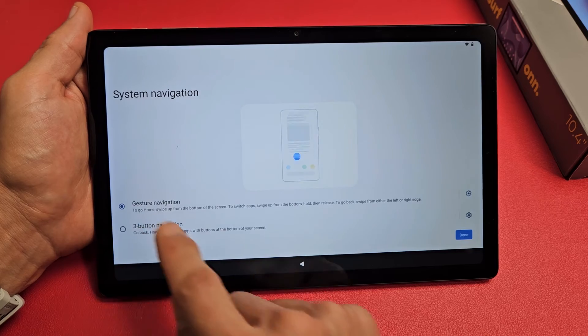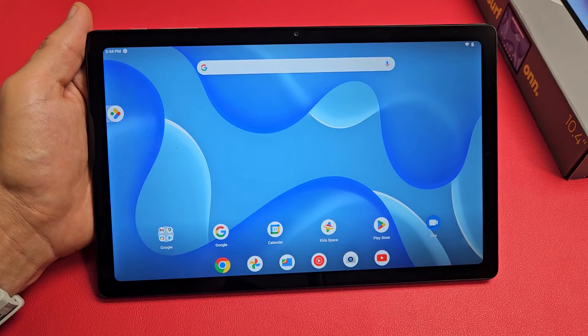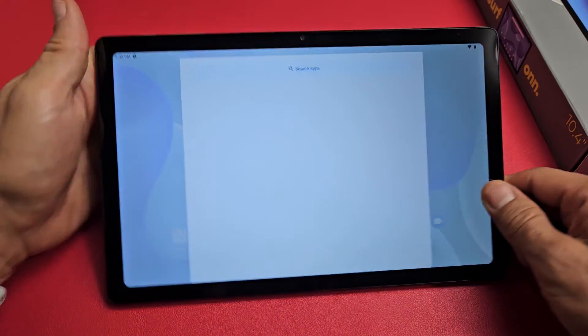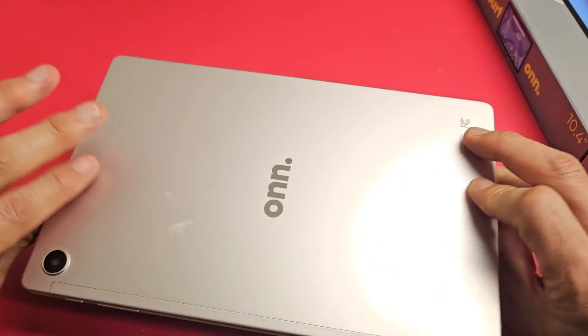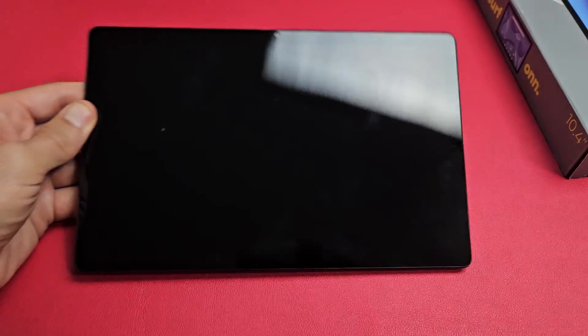For system navigation, you can choose gesture navigation or the three-button navigation. Most of you will go with gesture navigation, and I'm fine with that as well. Tap Next — and we're done! Pretty simple. Any questions or issues, just comment below. Good luck!